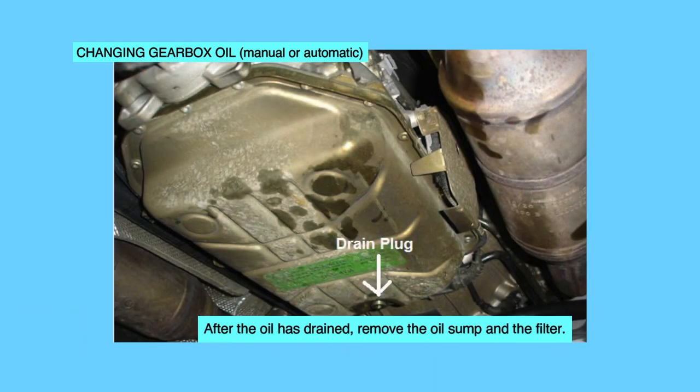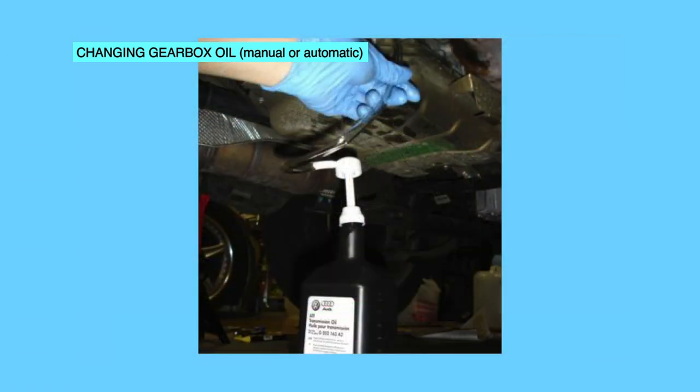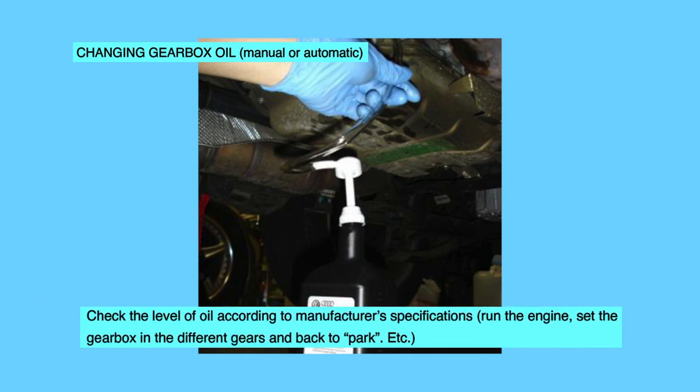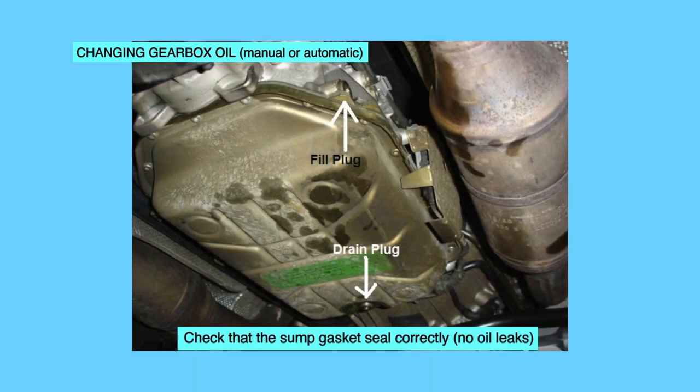After the oil has drained, remove the oil sump and the filter. Replace the filter and ensure that you replace the sump gasket before refitting the sump. Fill the gearbox with the right type of oil according to specifications. Check the level of oil according to manufacturer specifications. Run the engine, set the gearbox in the different gears and back to park. Check that the sump gasket is sealed correctly with no oil leaks.